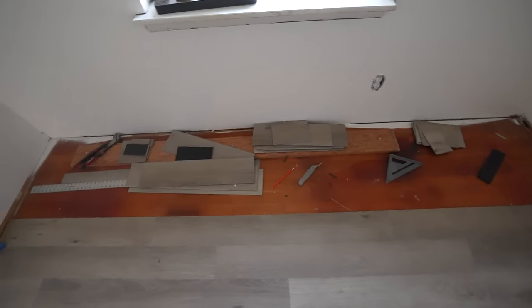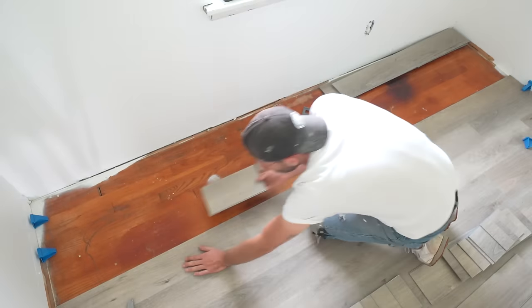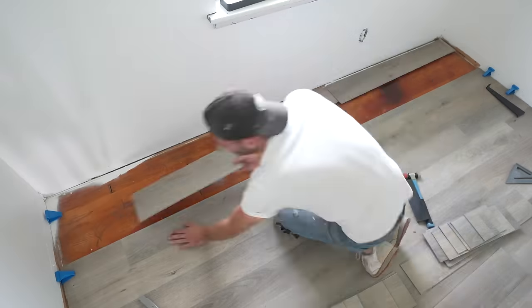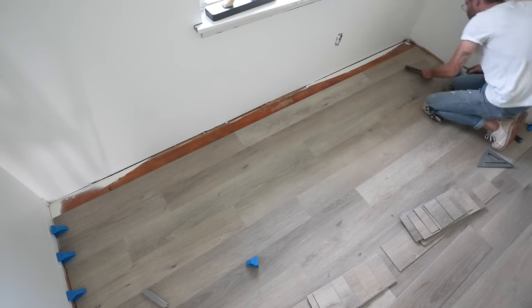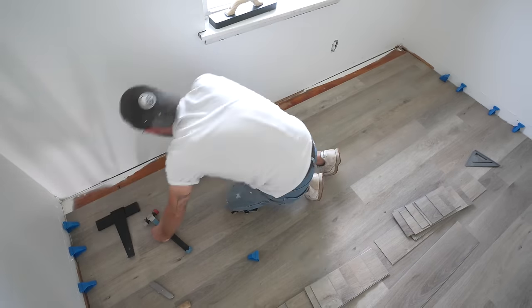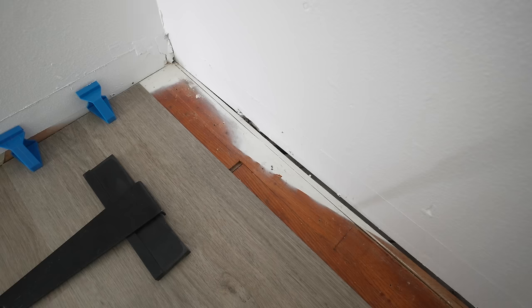I've only got a couple more rows left, but the sun is setting — it's a good place to call it for today. It's been very productive and we'll wrap everything up tomorrow. I only had three rows left, so I measured and cut all my pieces to length before installation off camera. As I approached the wall, I kept using the tapping block and mallet to make sure the edges were connecting well, eventually incorporating the pull bar too.